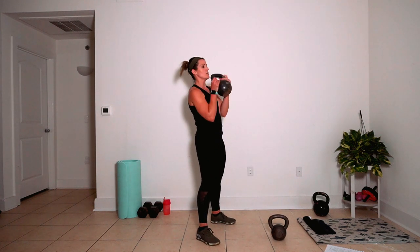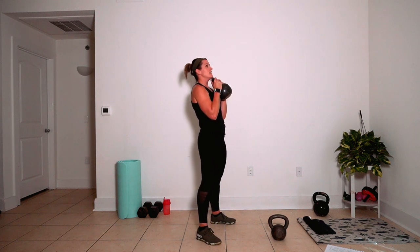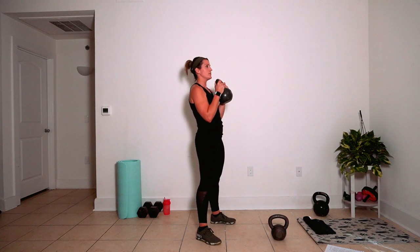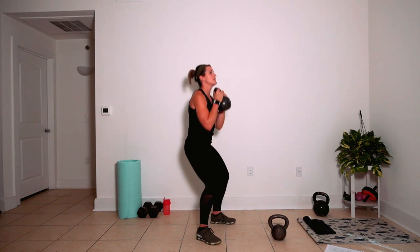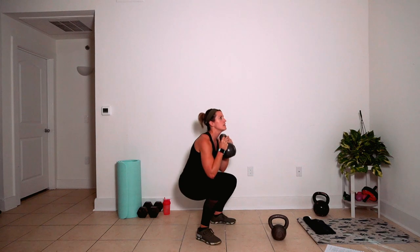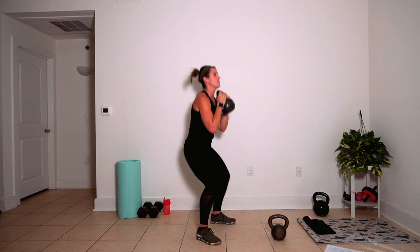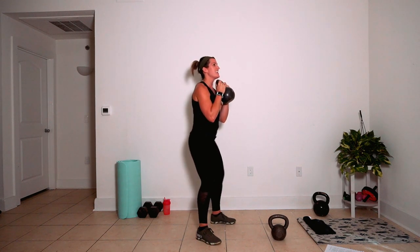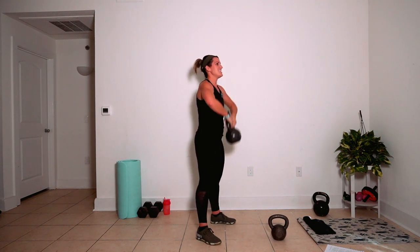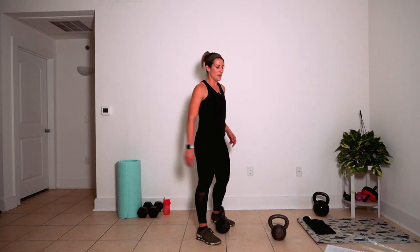Go ahead and pull that bell up nice and strong. Ten goblet — finish strong right here. One, one, one, two, one, one, one, two, and one. Easy down, park it by bending and hinging, and stand at the top.